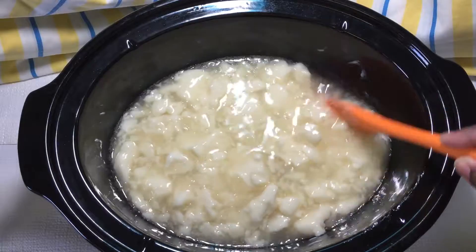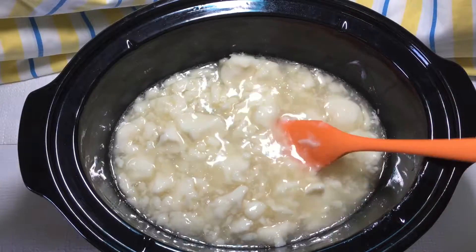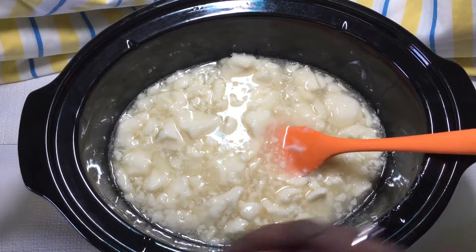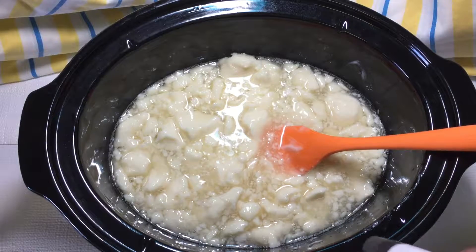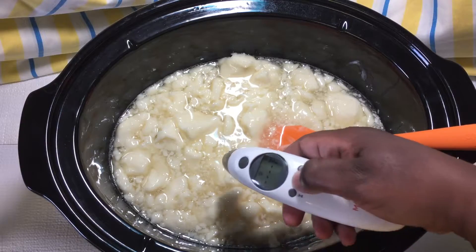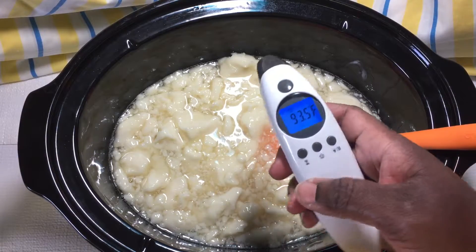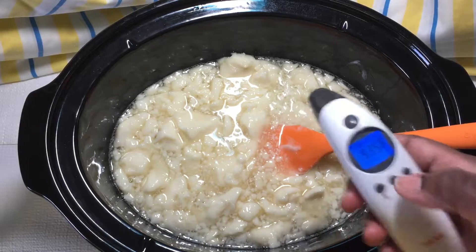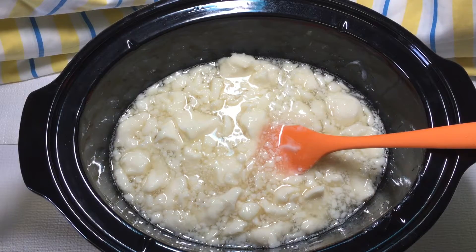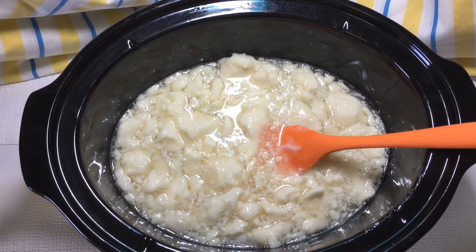This is coming along quite nicely and I'll go ahead and check the temperature for you. I just have a digital reading thermometer. As you can see this is reading at ninety-three point five, so that's coming along quite nicely. I'll bring you back when we get a little more work going on here.